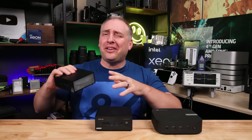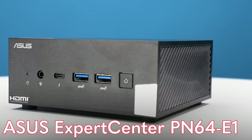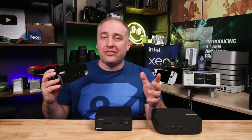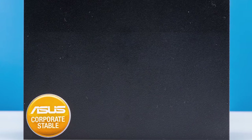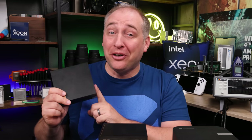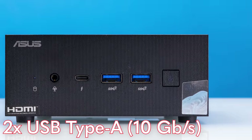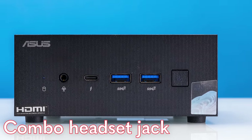Next is the Asus Expert Center PN64E1 — something more like a traditional mini PC. It comes with Windows 11 Pro pre-installed and carries the ASUS Corporate Stable sticker, a program ASUS has run for years for their business-oriented PCs. Inside is an Intel Core i5-13500H processor — and as you'll see in the performance section, it's pretty darn fast. On the front there are two USB Type-A 10 gigabit per second ports, which is kind of a theme across all of these, plus a combo headset jack.